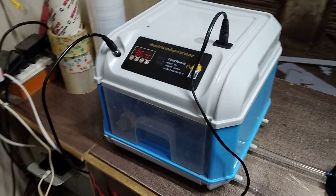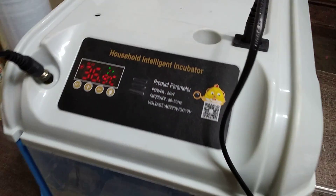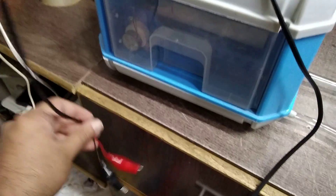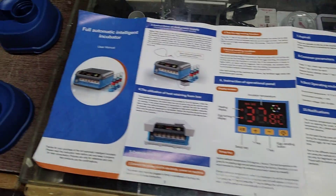Hi guys, my name is Umair and you are watching Umair's Workshop. Today I am going to talk about this 12x incubator, which is called the Household Intelligent Incubator. Its power consumption is 50 watts and it is currently working on 220 volts, but it can also work on 12 volts, so it can run directly on a 12-volt battery.